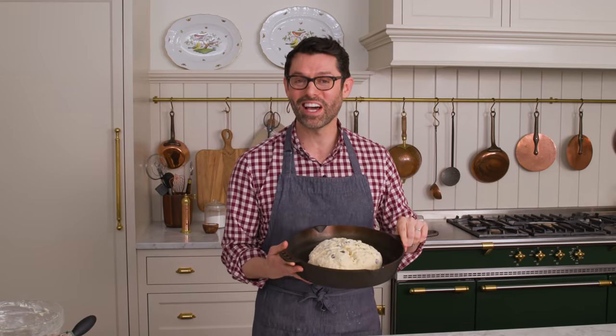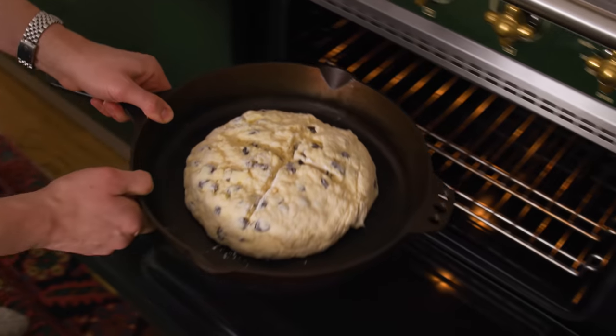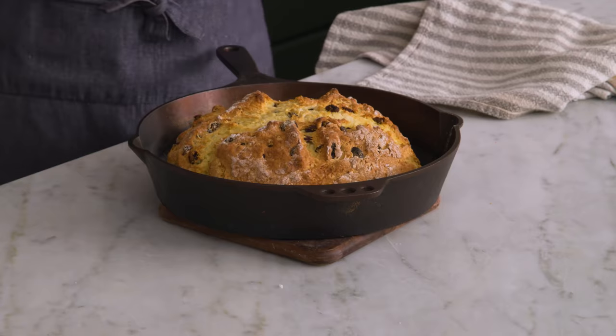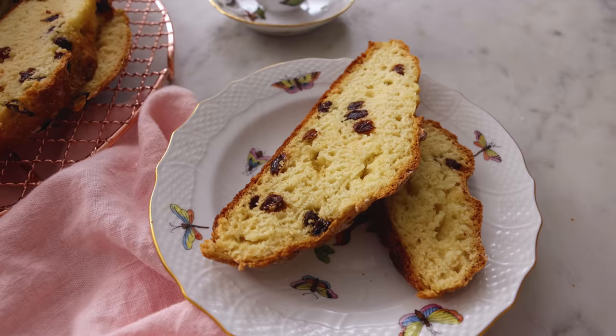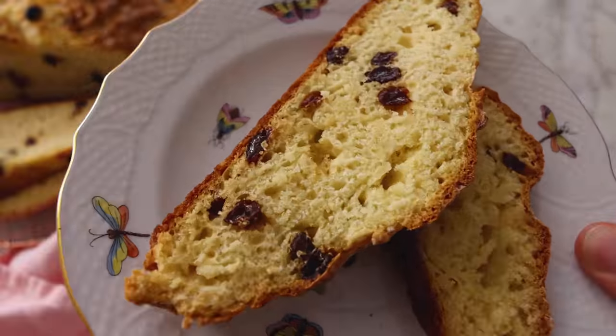Our bread's going into the oven for 25 to 30 minutes at 425 until it is puffed and golden. Out of the oven — it's golden and smells amazing. Let it cool just a bit, then it's time for a slice. I hope I did soda bread justice. It is so delicious — crunchy on the outside, soft and amazing on the inside, kissed with just a little bit of sweetness.